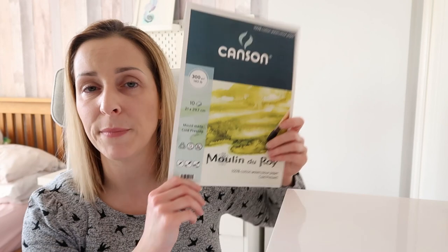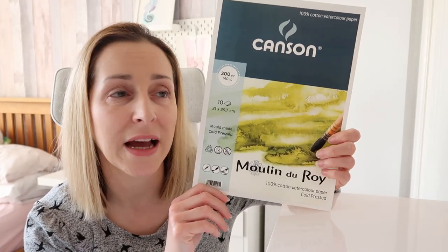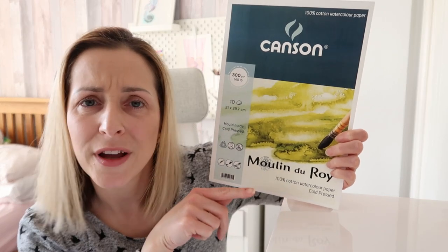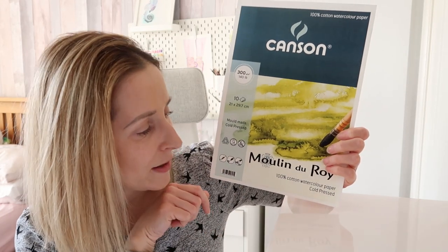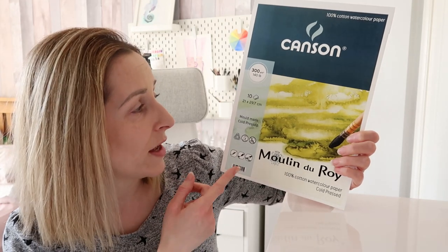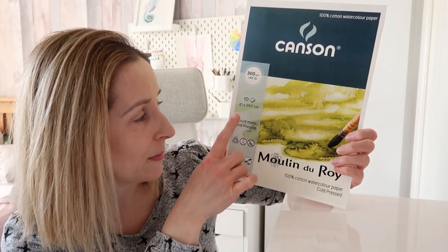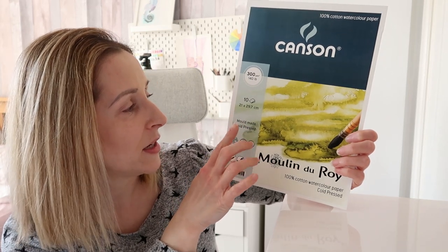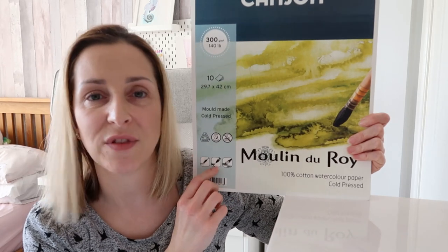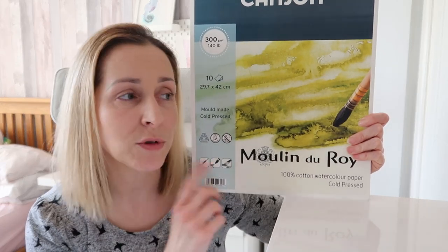There's also another paper that I love and this is one of my favorites — I keep buying it because I love it so much — and this is by Canson. It's the Moulin du Roy paper. Again it's 100% cotton, 140 pounds and 300 GSM. It's got 10 pieces of paper in this one and this one is A4 size. I also love it so much that I'm using it in A3 size as well.